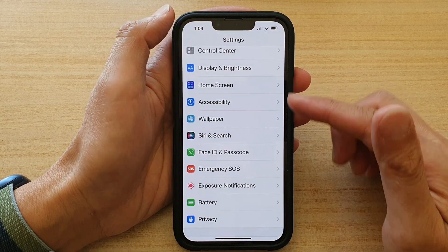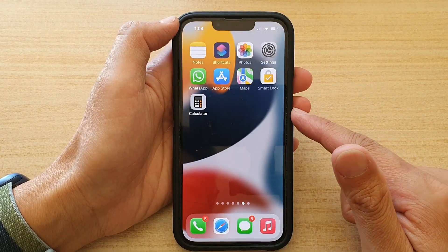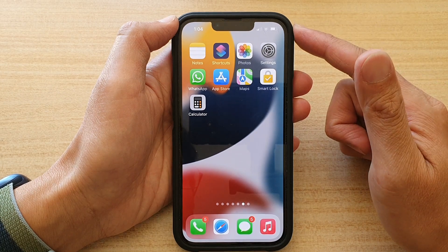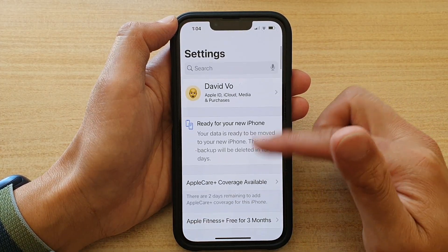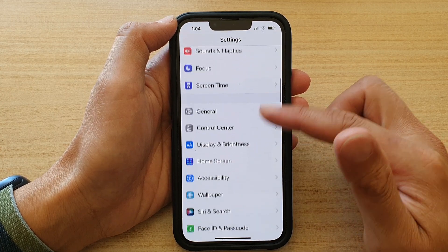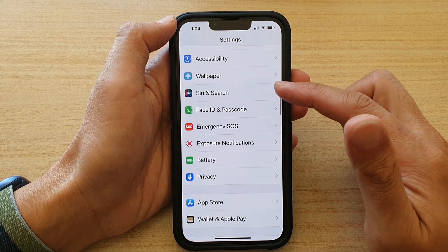First, let's go back to the home screen by swiping up at the bottom of the screen. And on the home screen, tap on Settings. In Settings, you want to go down and tap on Siri and Search.